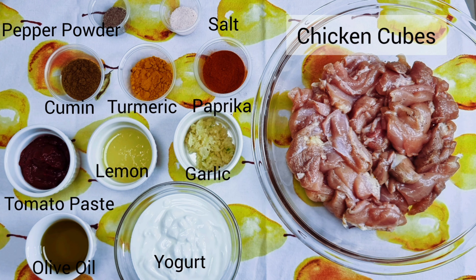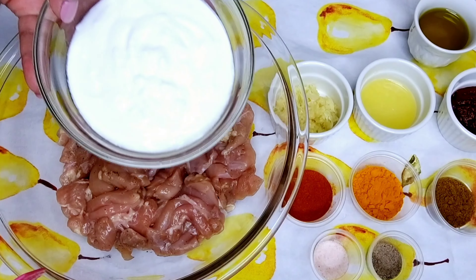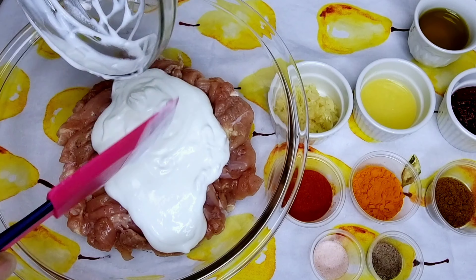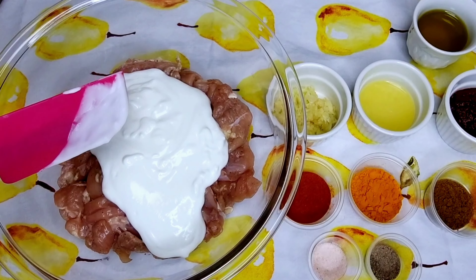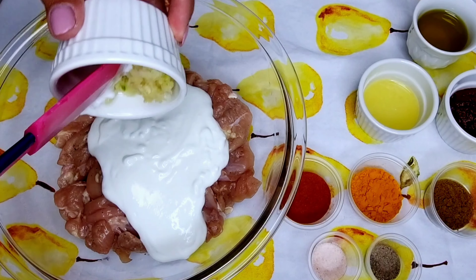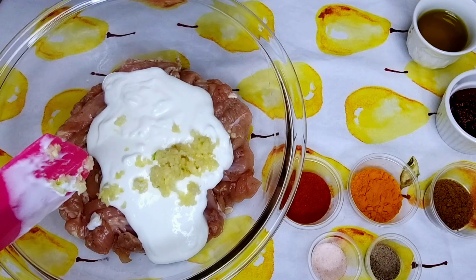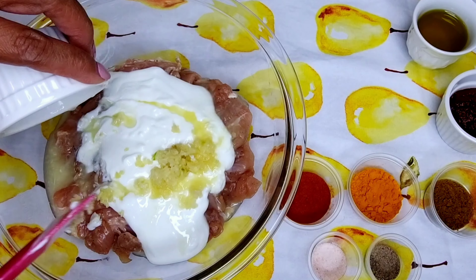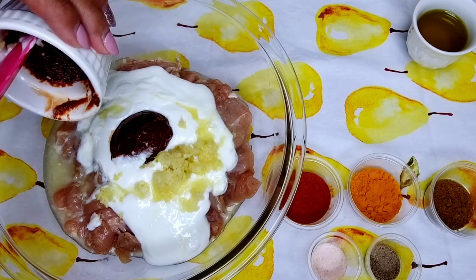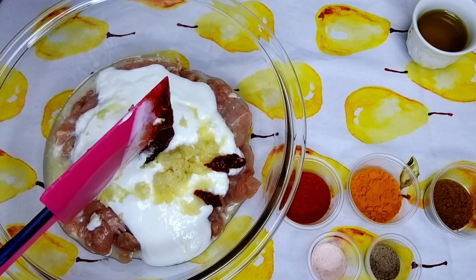These are the ingredients. To start, in a large bowl, place the chicken and add all the other ingredients to marinate our chicken. Let's add our yogurt, our crushed garlic, our lemon juice, the tomato paste, and the olive oil. And of course, our spices such as the paprika powder, the turmeric powder, the cumin, the black pepper powder, and the salt.